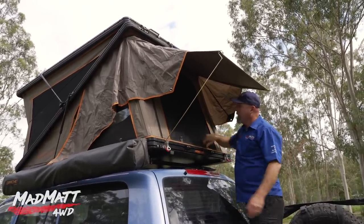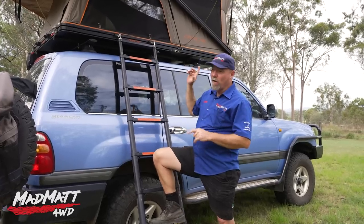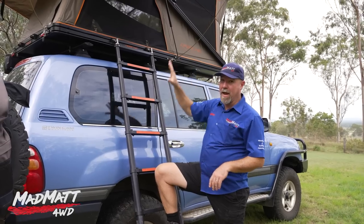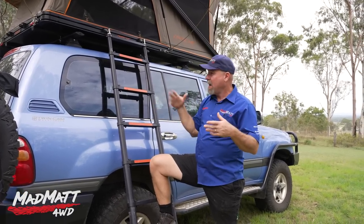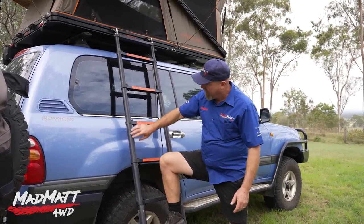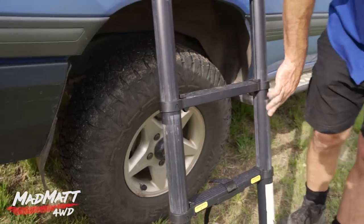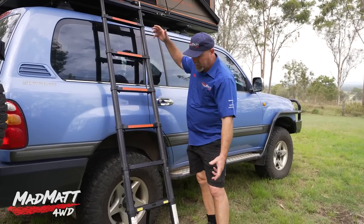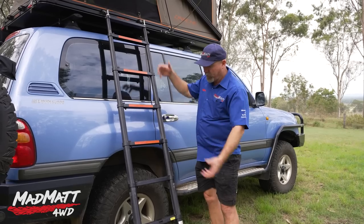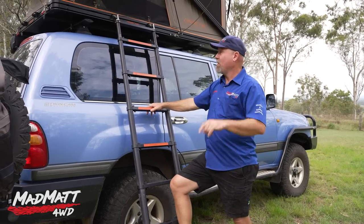There's this massive big window to either access the tent or, in our case, allow airflow in. On our holiday we were packing this up and down every day to go to the beach, and we didn't find the setup and pack-down at all problematic — it was quick and easy. There was one thing we found a little frustrating at the beach though, and that was the ladder. It got a lot of sand blown into it, which caused it to jam up at times. I had to wash it out under a tap and work it free.